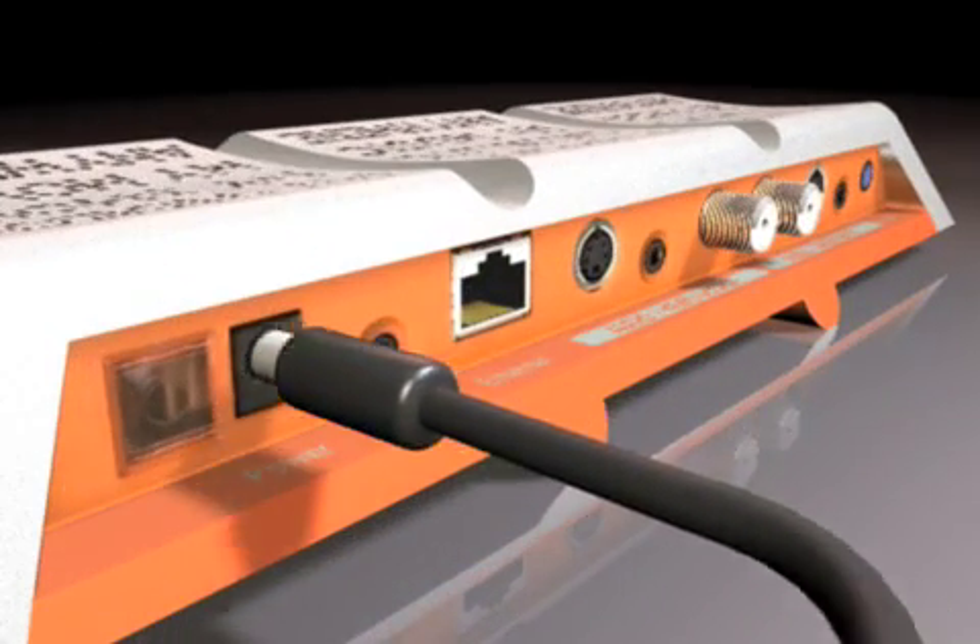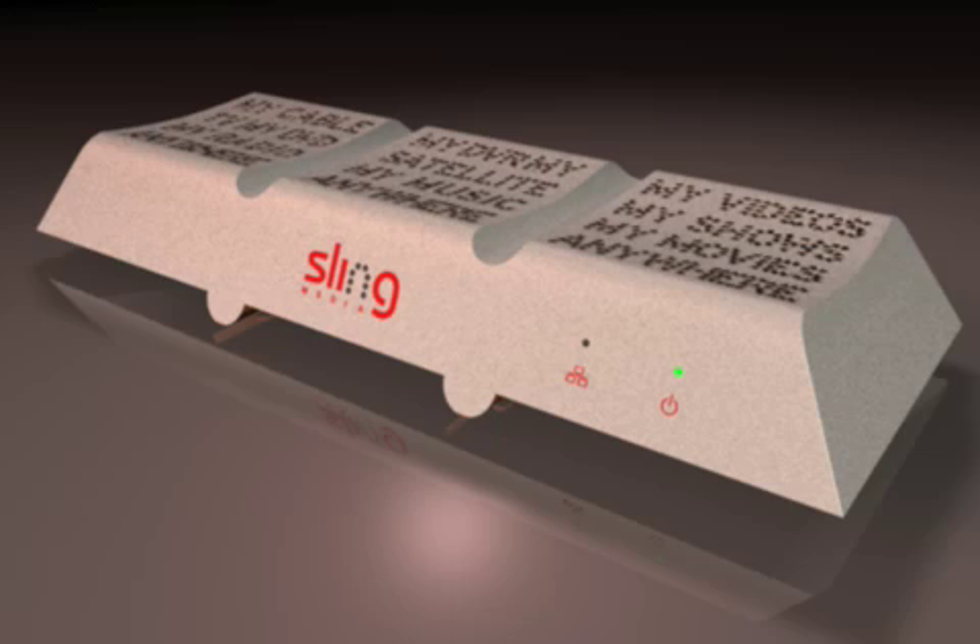When your Slingbox is first plugged in, the power light will come on. The lights will blink a few times as the Slingbox starts up. The network light will remain on once your Slingbox has successfully communicated with your router on your home network.